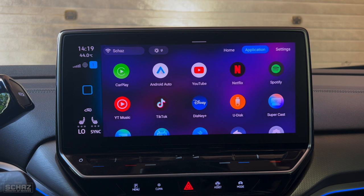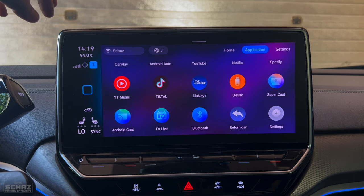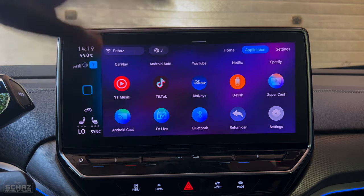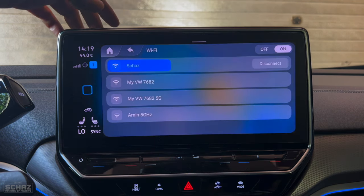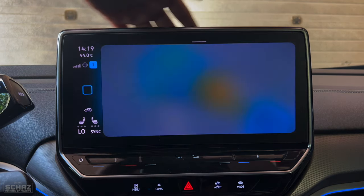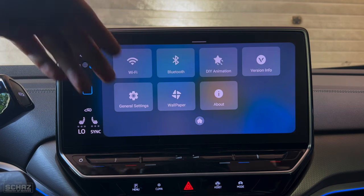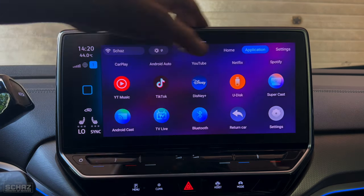Most importantly for me is the Supercast — this is where you can mirror the screen of your mobile. Then one added feature in this device compared to others is the live TV app, where you can access a lot of free channels. Finally you've got the settings section with Bluetooth, Wi-Fi, wallpaper settings and more.